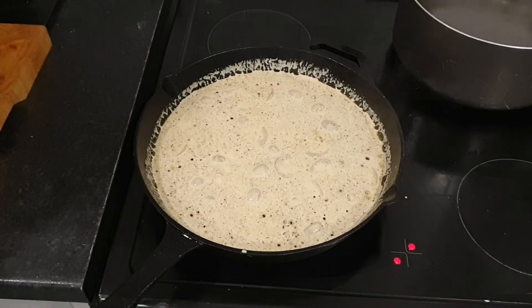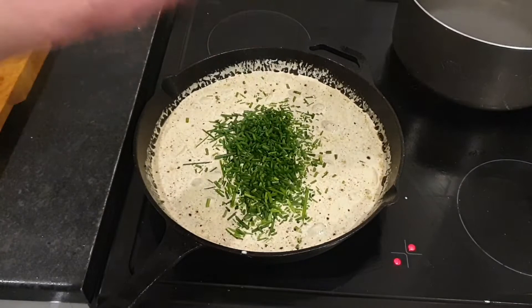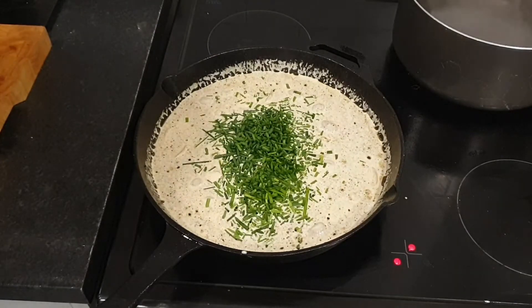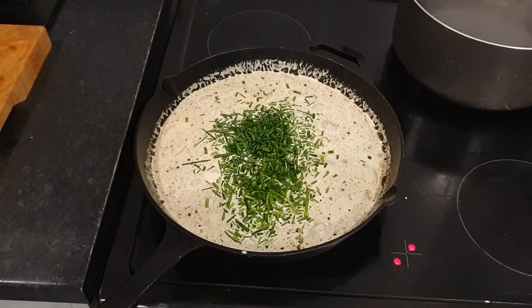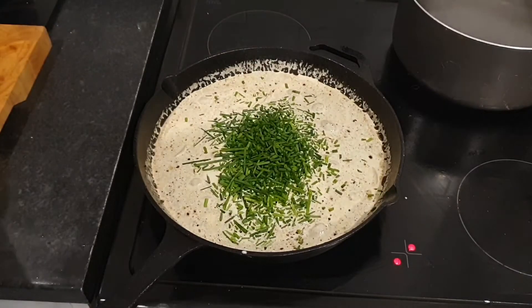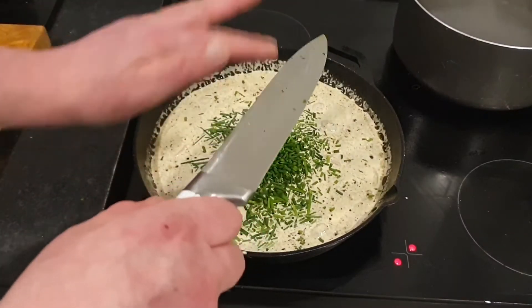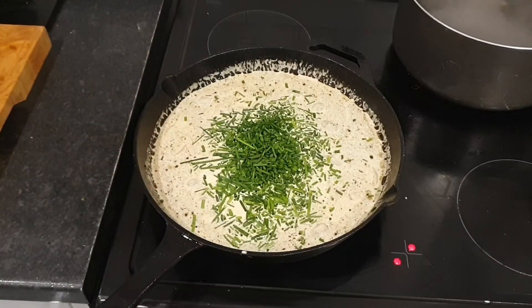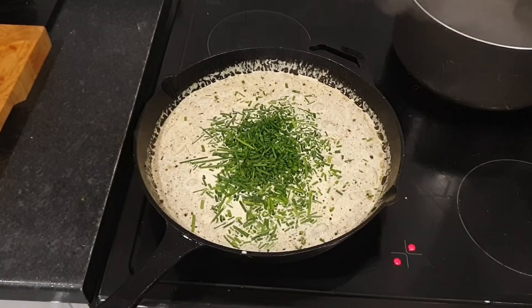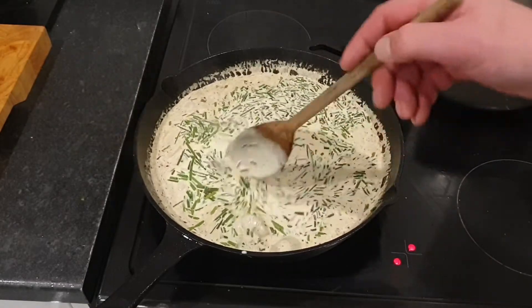As promised, our fresh chives are going in. I cooked the whole lot — I bought a big bag from Tesco's and thought if I don't use it all it will just go to waste, so I put the entire bag in. I don't know if that is going to be a mistake — we will find out together. Well, Lou and I will, because we're the ones eating it.